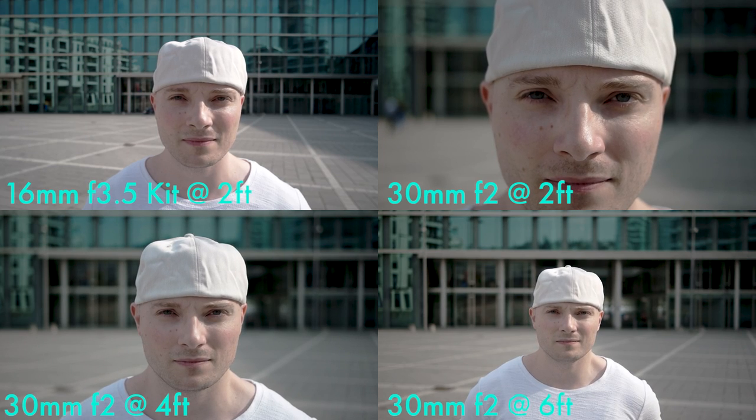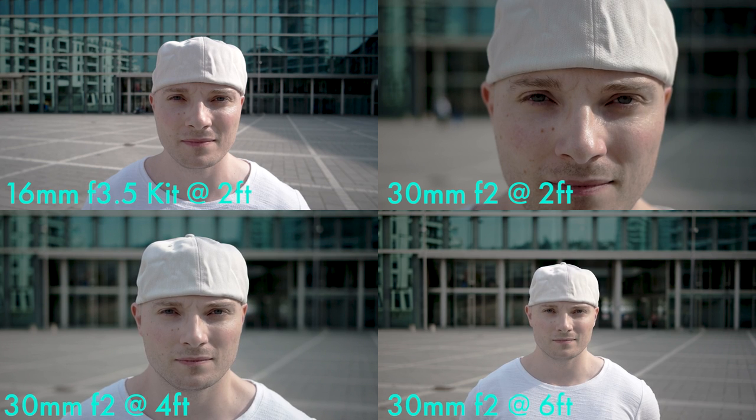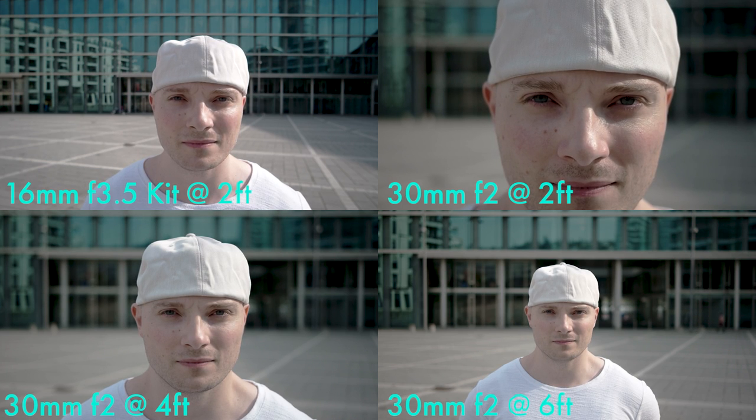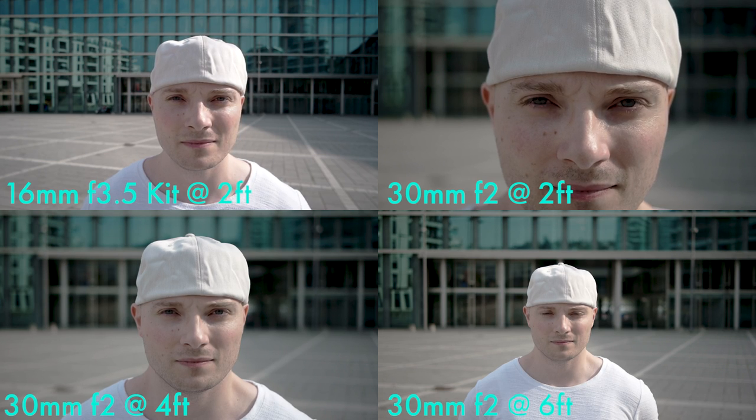Final comparison for the outside shot with a far background. Top left 16 millimeter kit lens wide open at two feet distance. Top right 30 millimeter f2 at two feet. Bottom left 30 millimeter f2 at four feet. Bottom right 30 millimeter f2 at six feet.